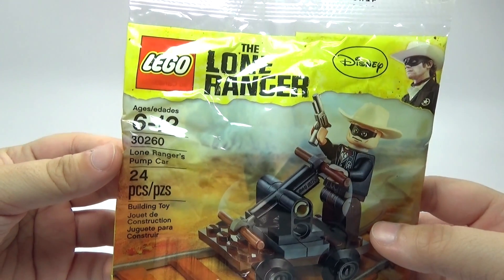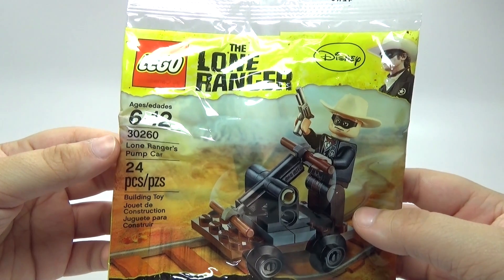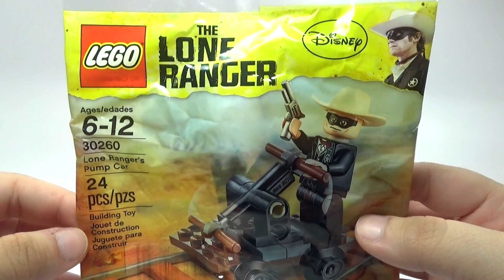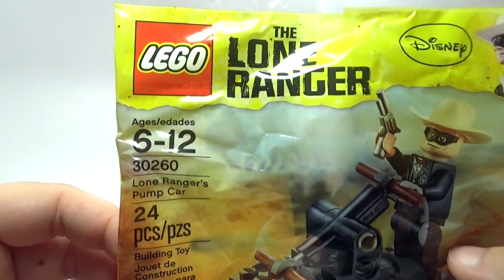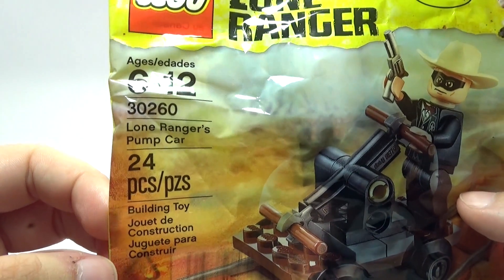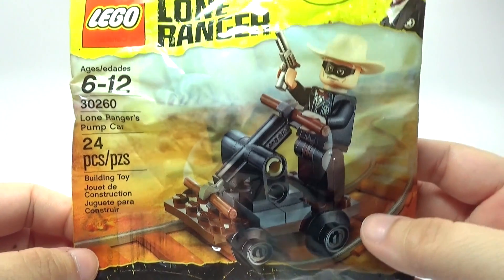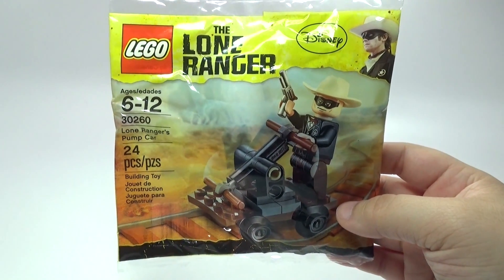Hey guys, Brick Queen here with an awesome Lone Ranger polybag to review for you guys. This one came out back in 2013 when the movie came out — it's a Disney movie called Lone Ranger's Pump Car. It is set number 30260 with 24 pieces. So let's go ahead and check it out.